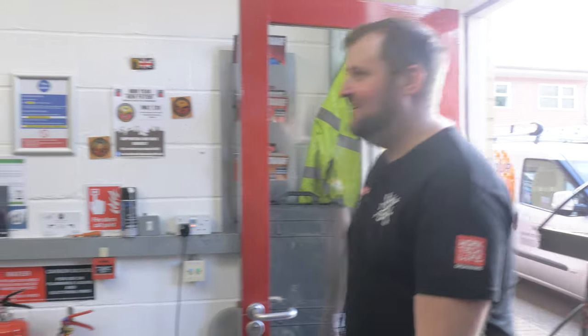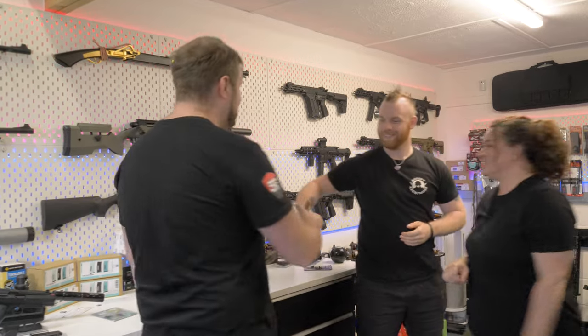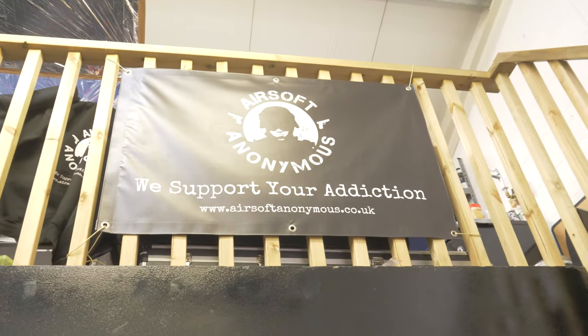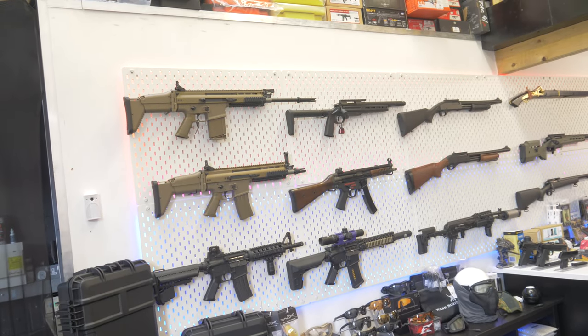Hello, sorry we're so late — I can't believe we should have been here about half one. Nice to meet you in person properly. Well it looks amazing in here, I've seen a few pictures actually, but seeing this armory wall set up here is pretty intense. I love all the colours.